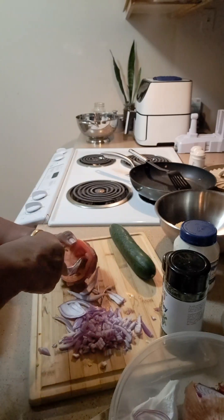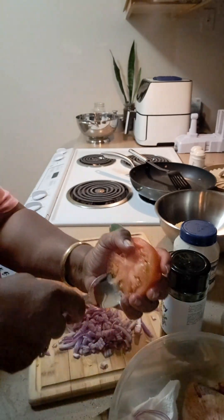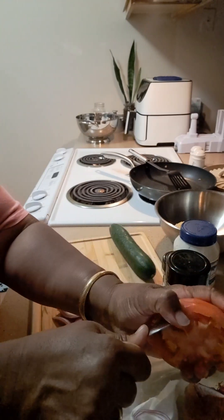I'm gonna get out this tomato here because I'm not gonna use the pulp in my chickpeas today.